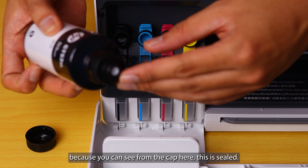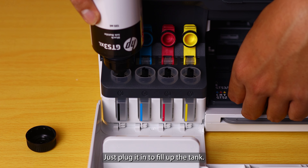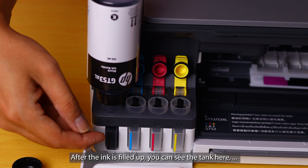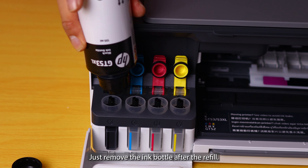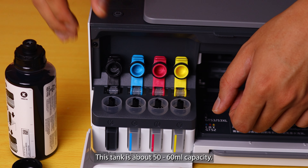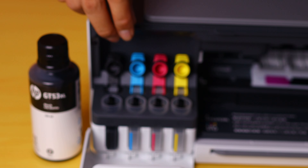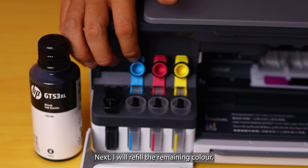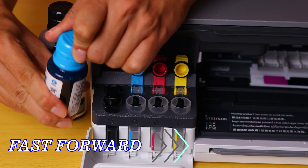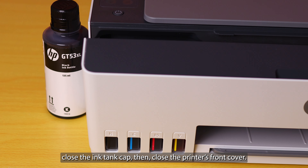Open up the cap — don't worry about ink spill because the cap is sealed. Just plug it in to fill up the tank. After the ink is filled up you can see the tank is already filled up to the top. Just remove the ink bottle — there is still some ink left in the bottle. This tank is about 50–60 ml capacity, so the 135 ml black ink bottle won't fill the tank fully; you will have some balance remaining. Once completed, close the cap. Next I will refill the remaining colors. Once all the inks are fully refilled, close the ink caps then close the front printer cover.